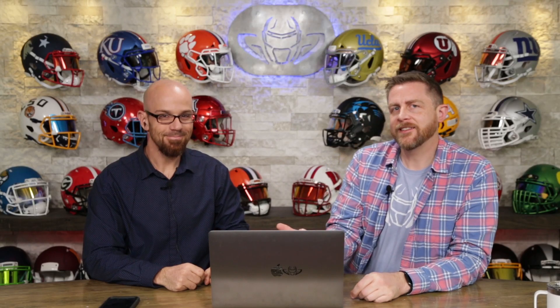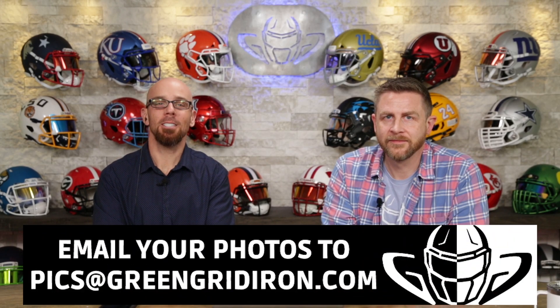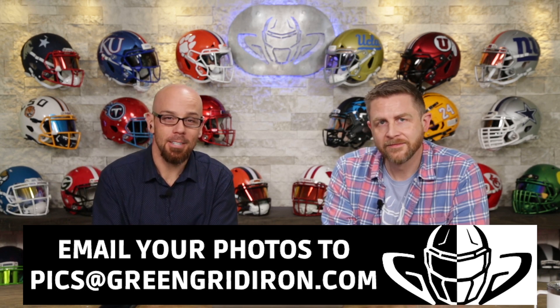Welcome back. I'm Jay. We've got Steve Wright here. This is the Heads Up Show, and we're going over your pictures today. Welcome to episode 44, and we want to continue to see your helmets, so email your pictures to pics@greengridiron.com.